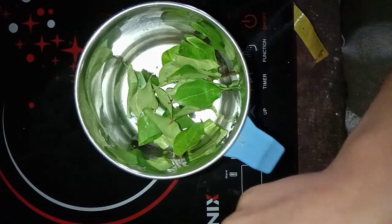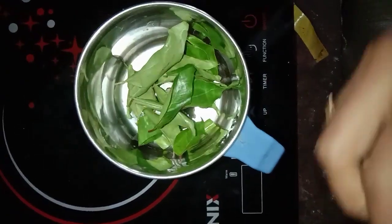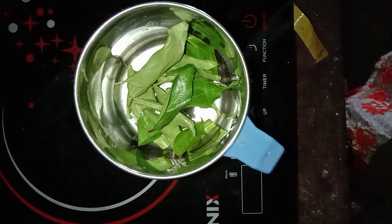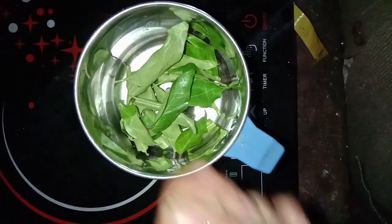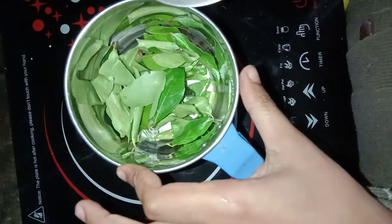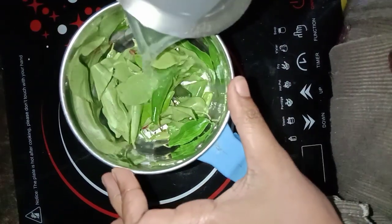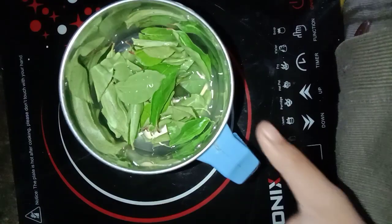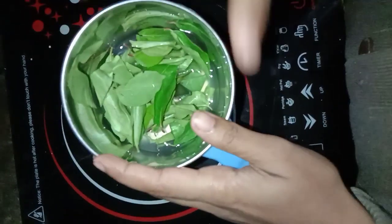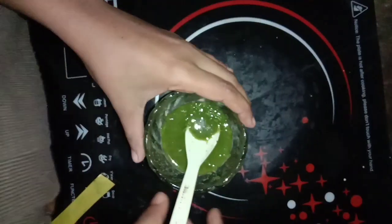I am going to prepare the mixture. I will cook it in the dish.